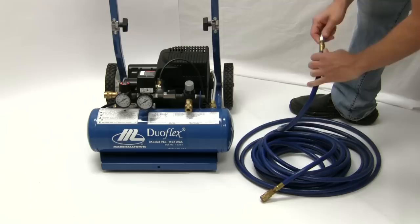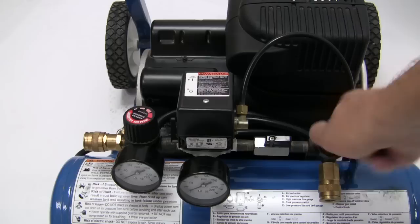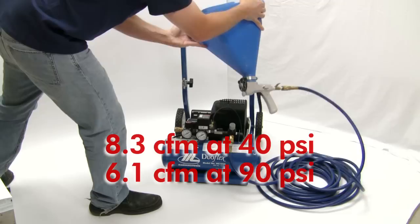Attach the air hose to the right side air coupler. Turn the switch forward to the on position and adjust the regulator to the desired air flow for texturing. The user can dial in the desired pressure for spraying while excess air escapes from the unit, keeping an even flow of air at much higher CFM than other portable compressors.